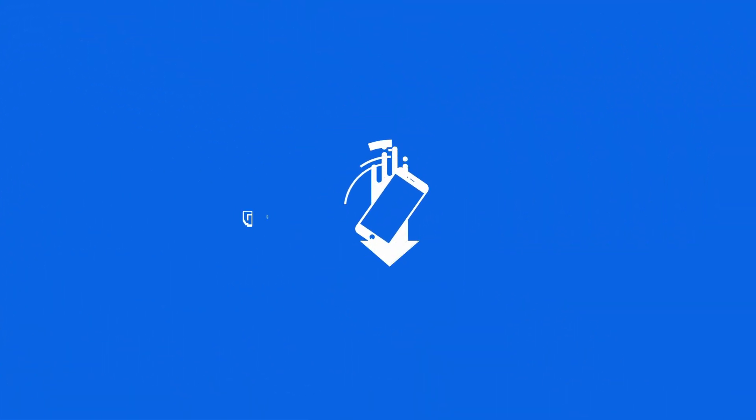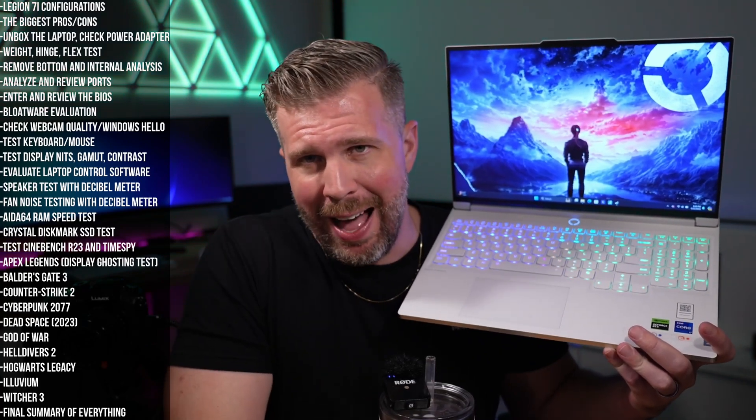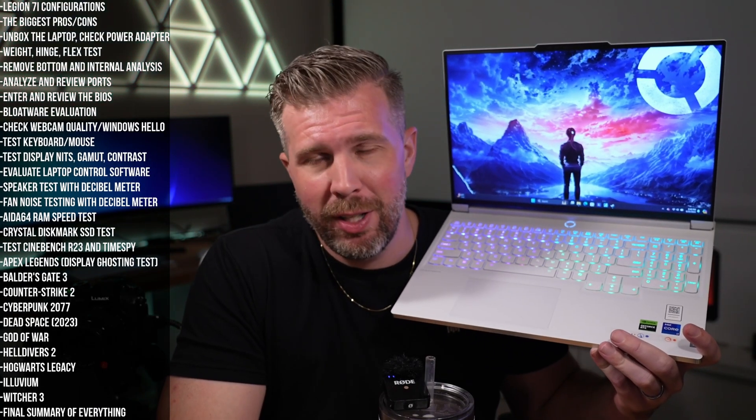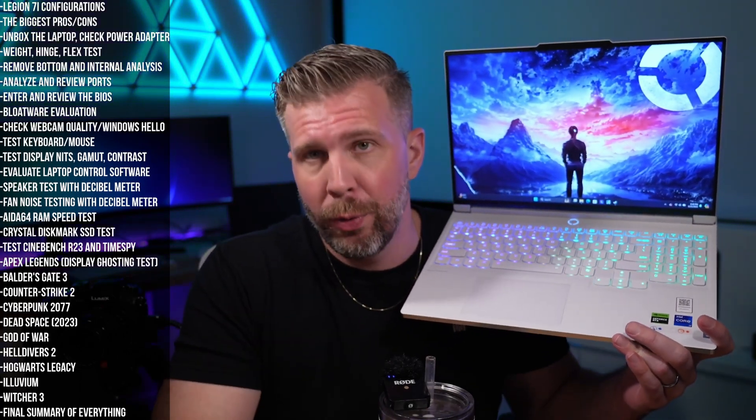Welcome to my final summer review for the Legion Pro 7i. This thing was very impressive overall — we really put it through its paces testing it in a bunch of different games, and it did really well in basically every game. A couple of the games we really had to turn the settings down, which we'll go over now.